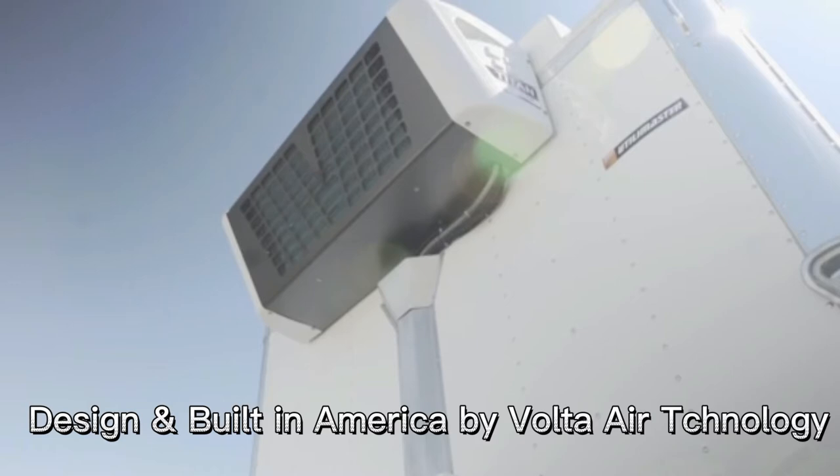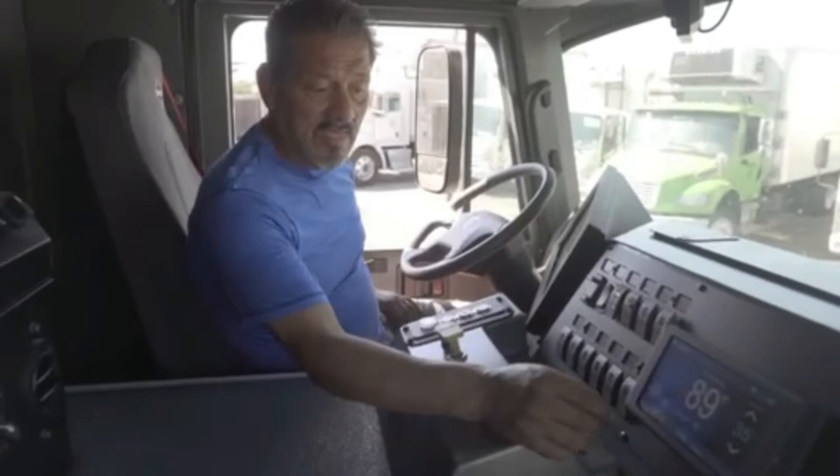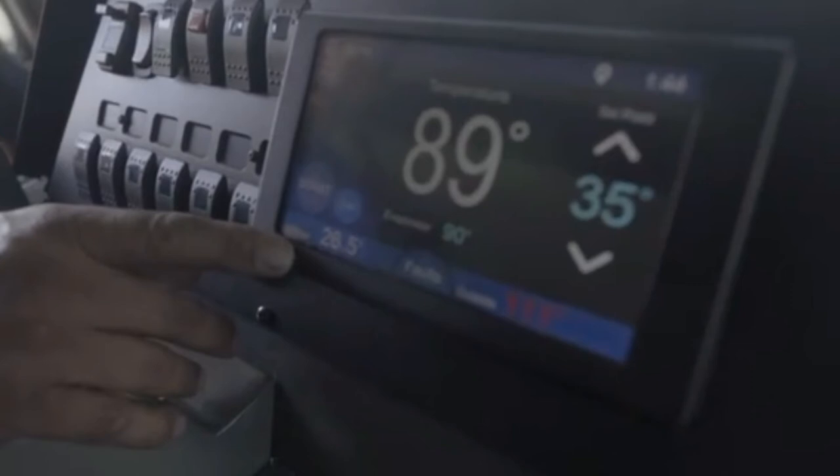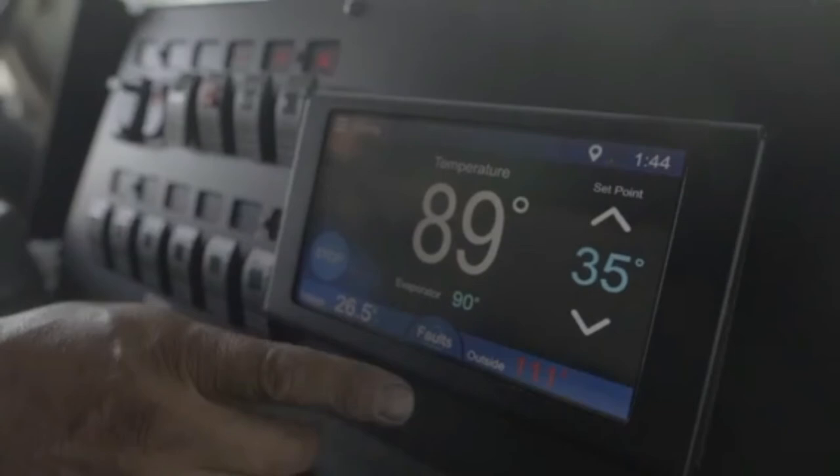Our controller has a nice, good screen — it tells you the voltage on the bottom left. If you want to heat, you want to cool, just press the button — it'll heat; press it back, it'll cool, and it's on.